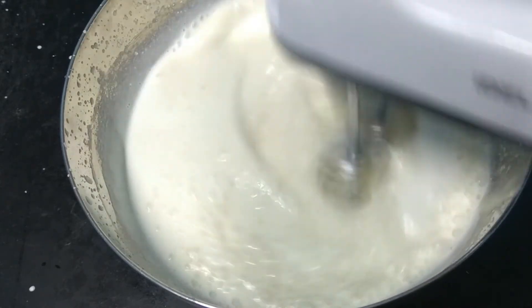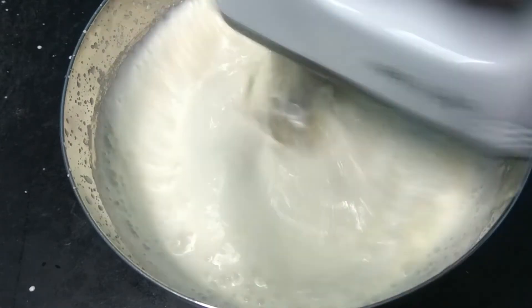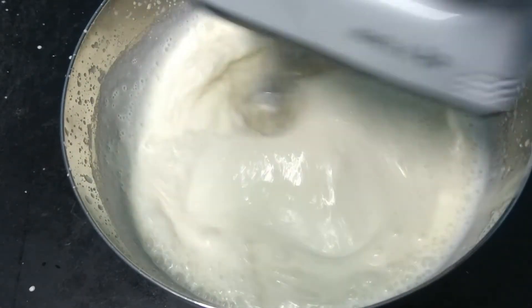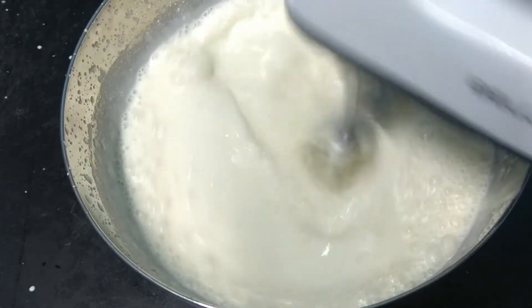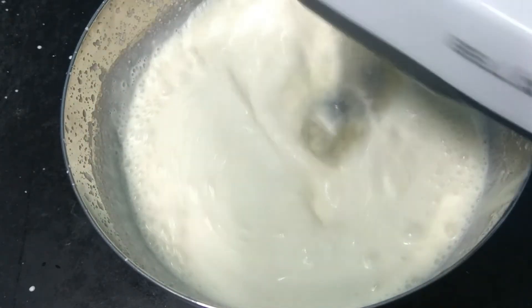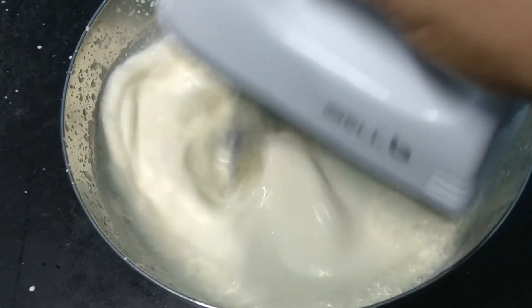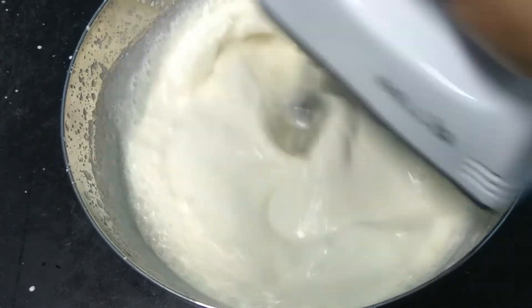It's a very easy recipe. We are happy to eat the ice cream. If you try it, this recipe is super. If you are doing ice cream for the first time, follow the methods and techniques and you can make a super nice ice cream.